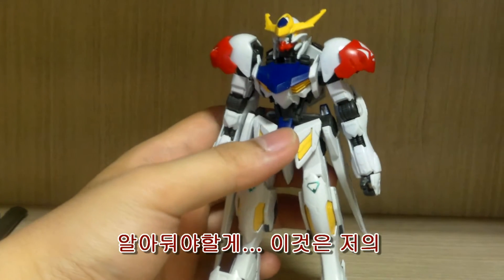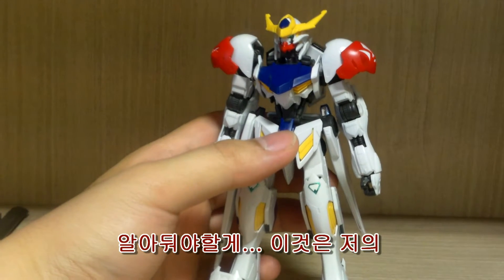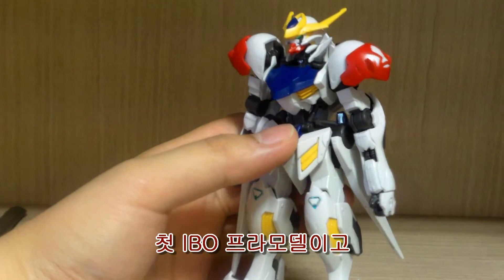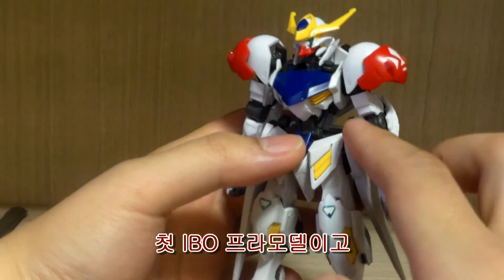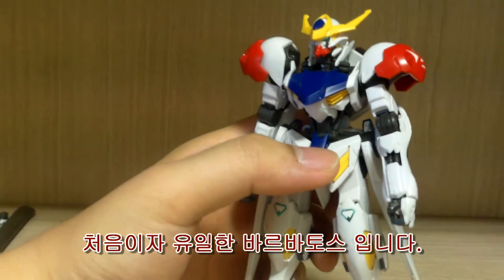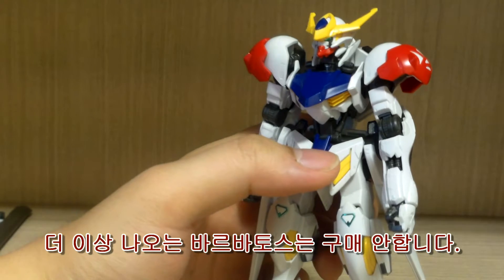One thing to mention is that this is my first Iron-Blooded Orphans kit that I've actually built, and this will be my only Barbatos — so any other Barbatos versions that show up, I'm not going to go for.